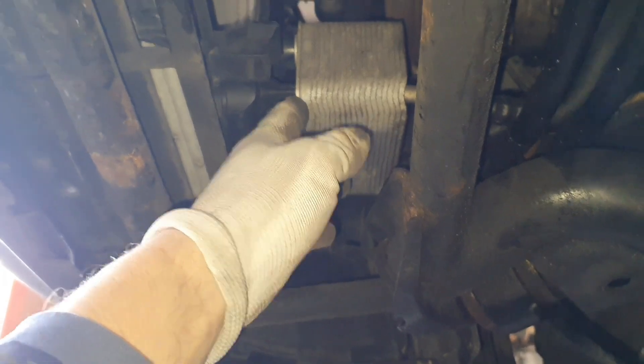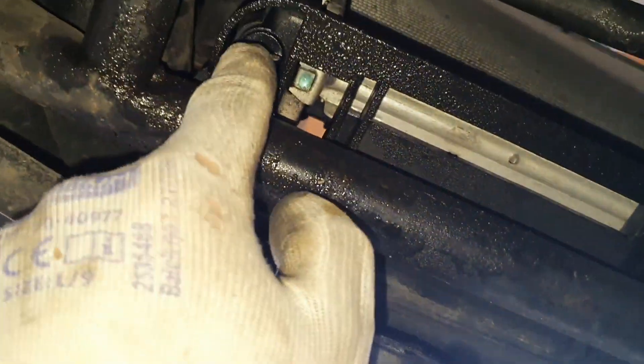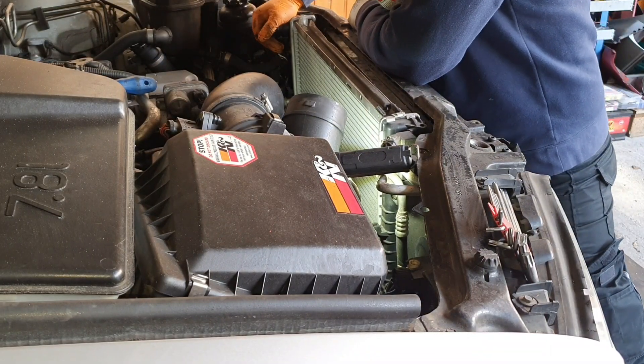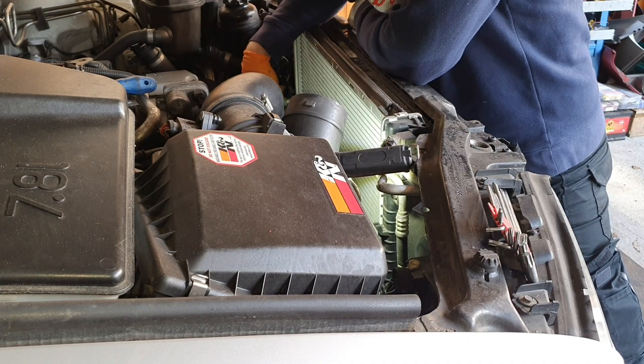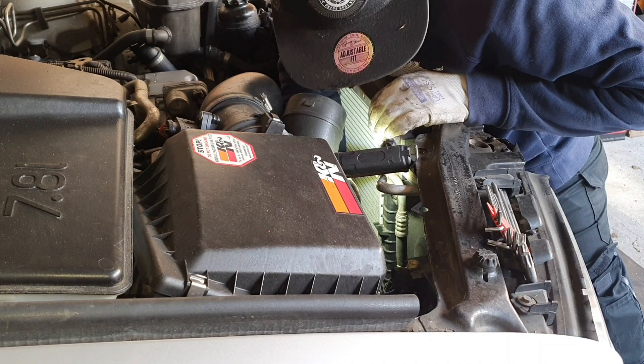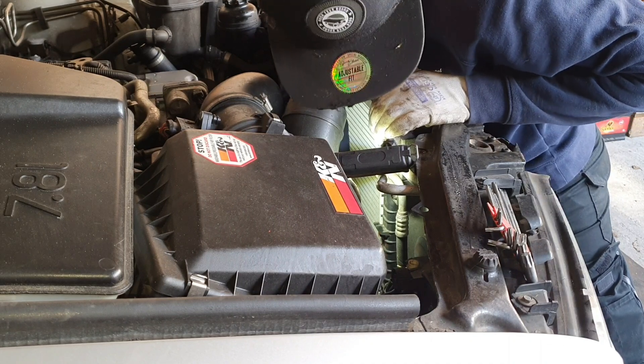It seems like it's coming out. We have a drain — of course we have a drain right up in there. Let's drain the water. I took the water hose out, the one underneath. I have just one left — the big one. Let's try to take it out.